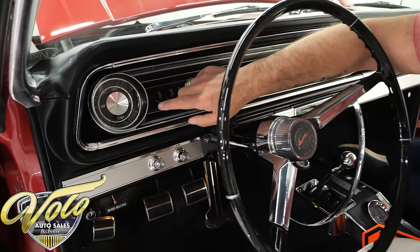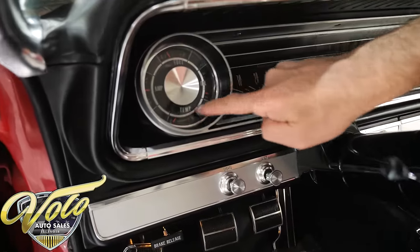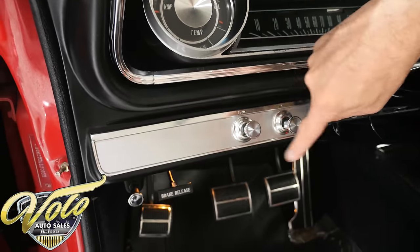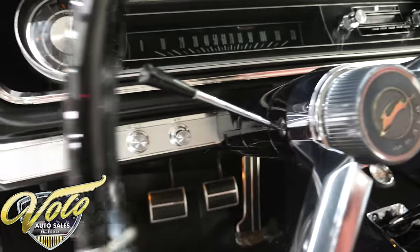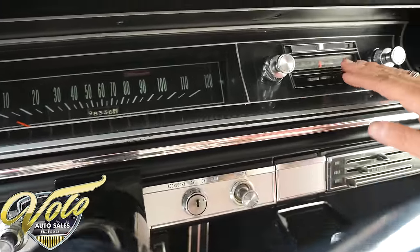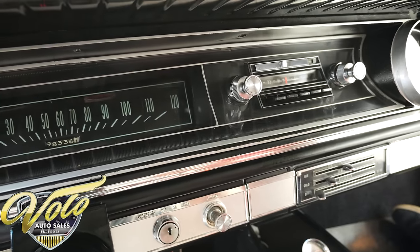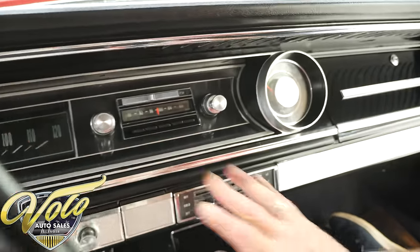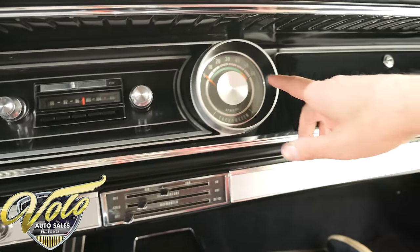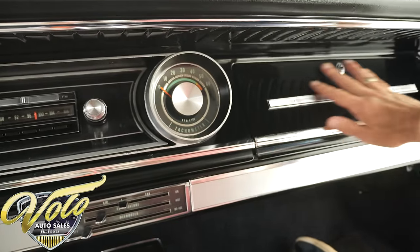All the dash is real nice. And this has gauges, not dummy lights — the actual gauges with needles. All the trim and moldings look nice. The lights under the dash work. When I say it's a sweetheart, the AM-FM radio plays clear as a bell. Just look how nice — it's not beat up. All the trim has a tachometer, all painted nice.